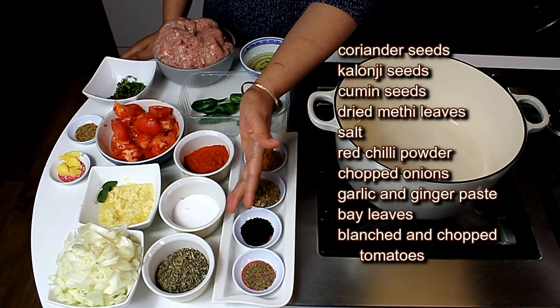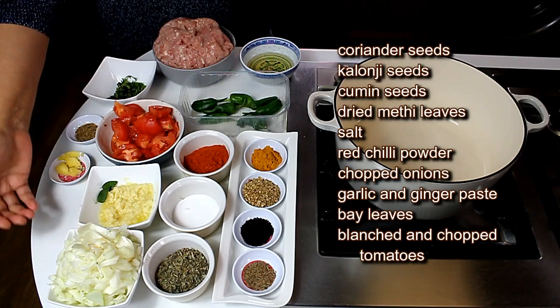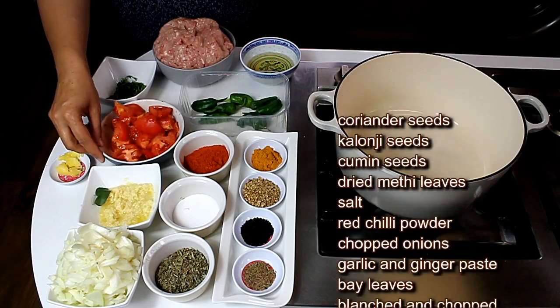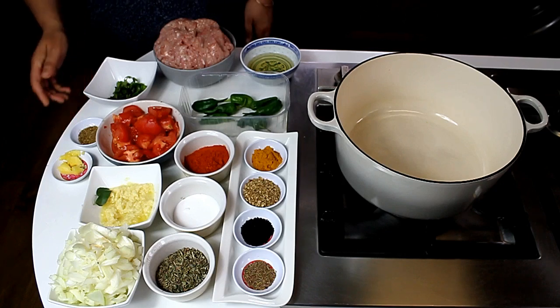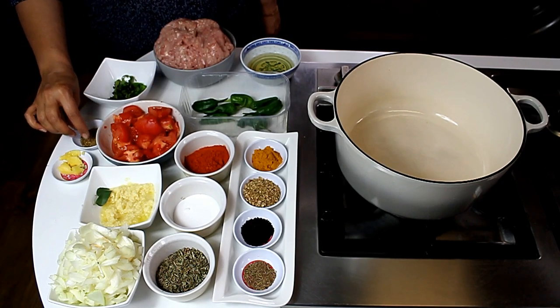I also have dry methi leaves, salt, red chili powder, 2 peeled and chopped onions, ginger and garlic paste, a couple of bay leaves, 2 to 3 blanched and chopped tomatoes. The garnishing ingredients are chopped mint and coriander leaves and some ground garam masala.